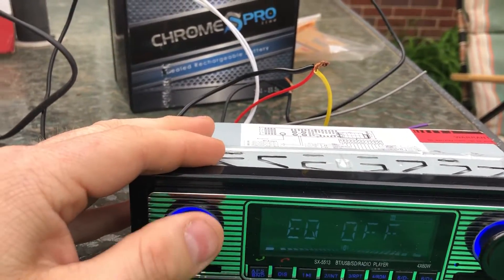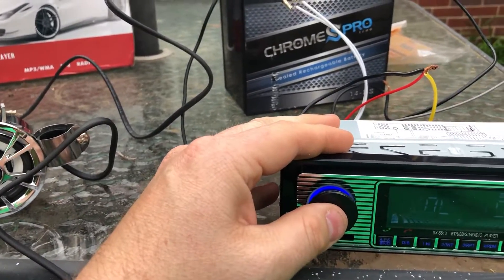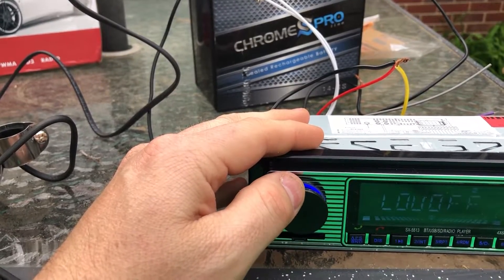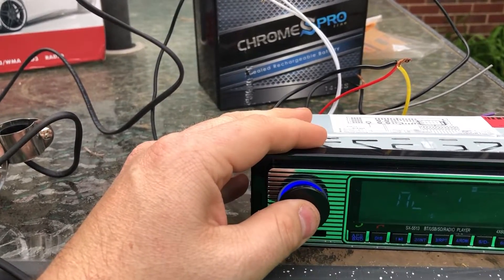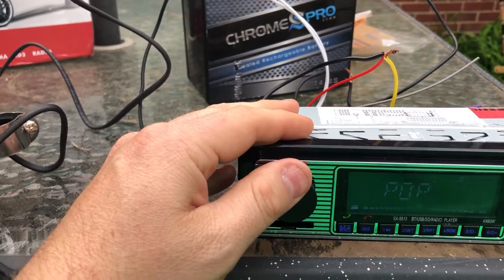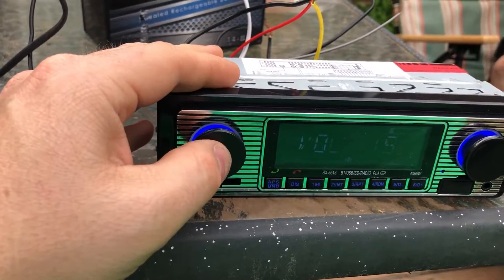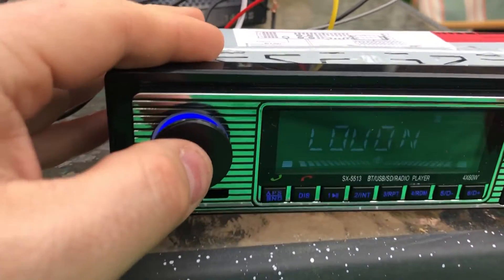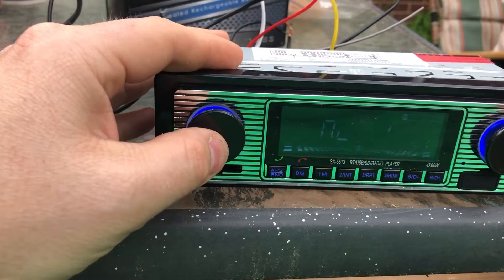Let's try Loud, which is kind of cool — it does get significantly louder. You can kind of tell. It does have an EQ. EQ on — it has pop, rock, classical, or off. It's just going to dial in those basic settings, so you're not getting like any crazy graphic display of a multi-band EQ or anything. It's pretty simple.